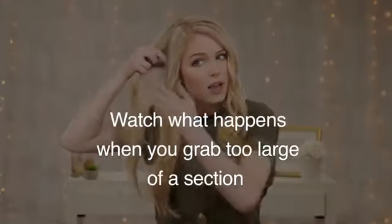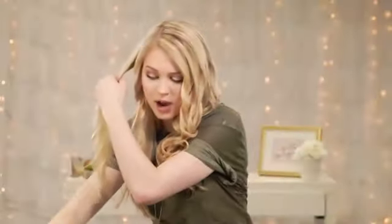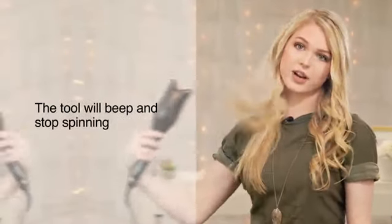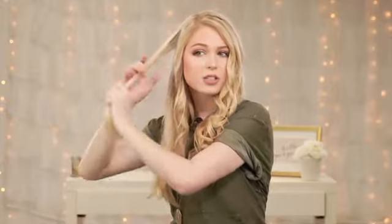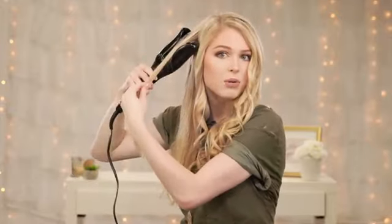I really like this tool because it has a tangle-free feature on it, so watch what happens when I take a very large and messy section of my hair and try to curl it inside the tool. It immediately starts beeping and you can release your hair, then you just hold down the power button to get it to stop beeping. I really like that feature because it makes me feel a lot safer — I'm not gonna get my hair stuck in there, it's not gonna get tangled, and I'm not gonna worry that it'll pull out all of my hair.